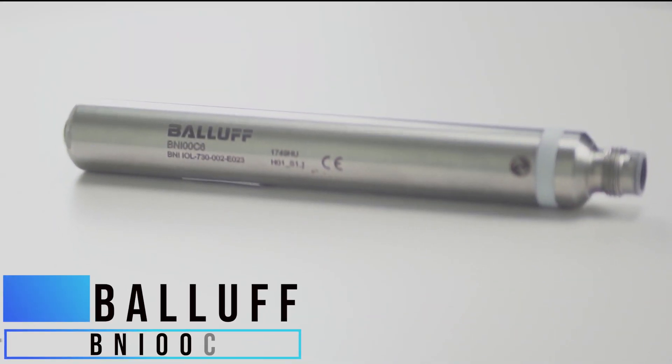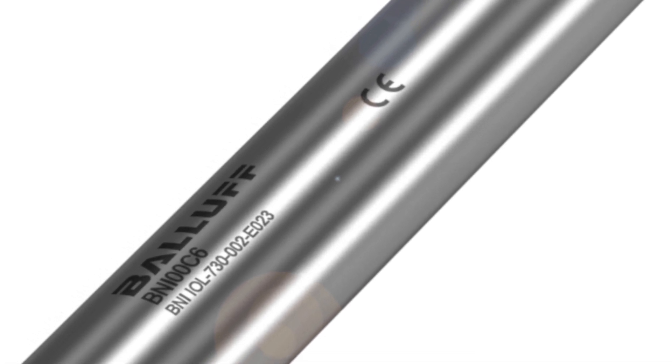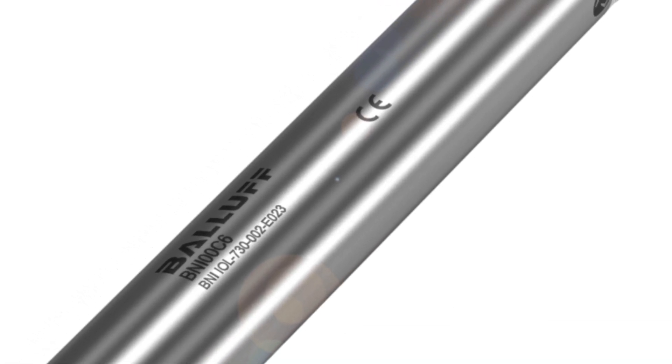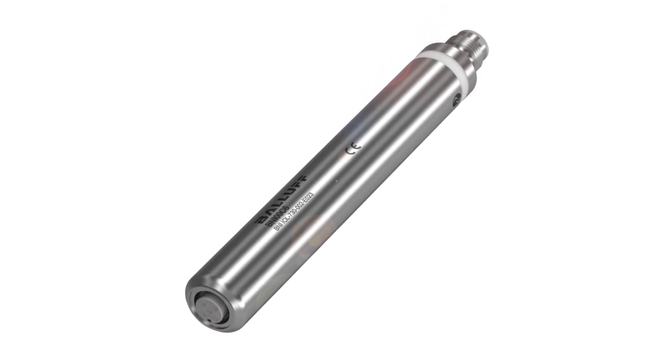Your first solution could be Balluff's BNI00C6. This is a signal converter that will allow your analog sensor to talk IO-Link. It's a simple solution of just adding this half step and connecting one or two sensors before your master block.